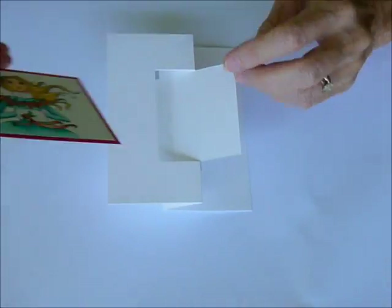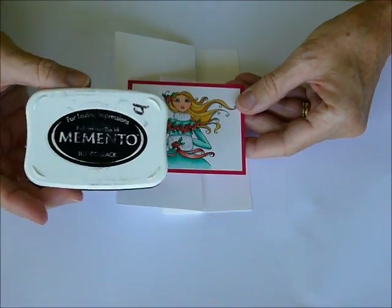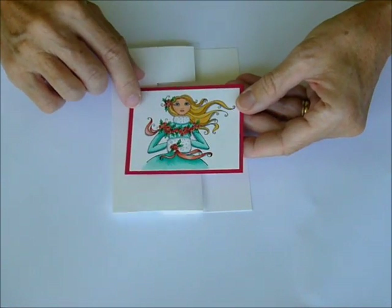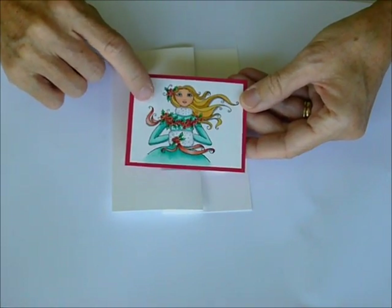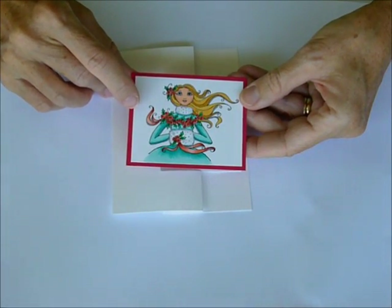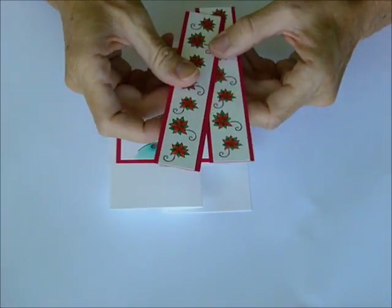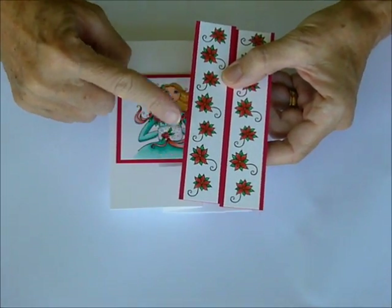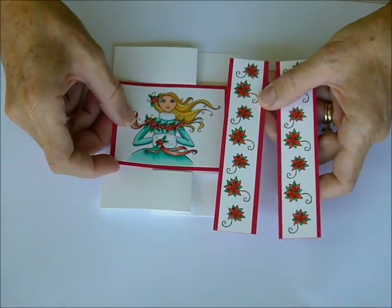Now we get to the stamping and decorating part. It's pretty straightforward — you'll get your white square piece, so go ahead and stamp your image with the Memento. You can choose to color it with whatever method you choose. I colored it with Copics, and the colors I used will be on the instruction sheets. You can use watercolor pencils or water-based markers if you'd like. You'll also have two strips — use the two poinsettias and stamp them repeatedly down the strips, and everything gets mounted on the resin.